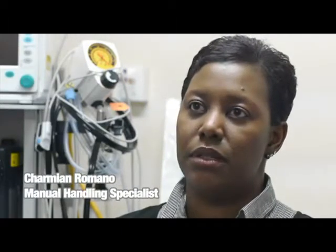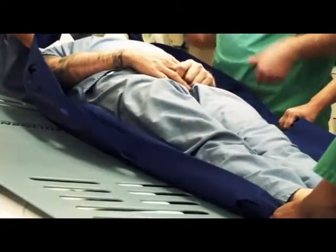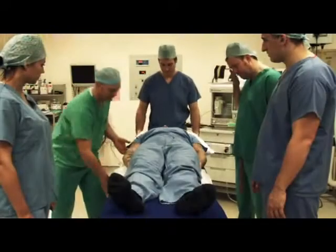I use FlexiSlide because it is fit for purpose. It's easy to use, it's easy to teach others to use, it's sturdy and by far a better moving and handling product in the theatre environment. The use of FlexiSlide is versatile — not only does it allow a smooth transfer with a PatSlide, but any surgical procedure can be done with it in situ.